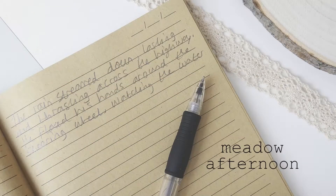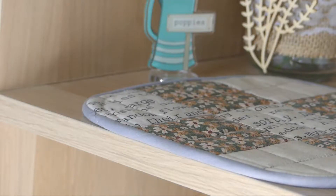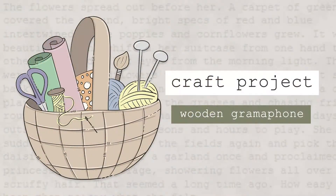Hello and welcome! On this channel I create craft projects inspired by my stories and I share my writing process. Today I'm going to be putting together a wooden model gramophone and reading aloud a short story.